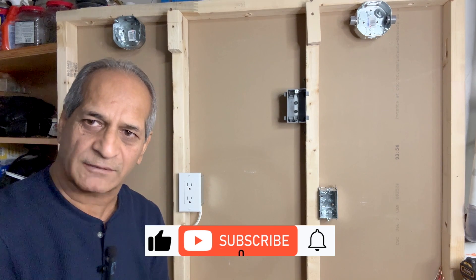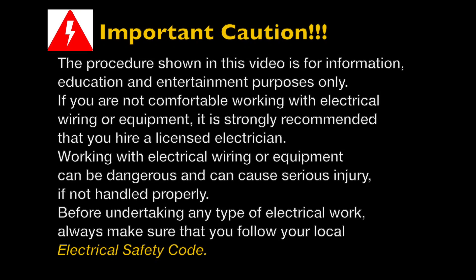This is an important caution: the procedure shown in this video is for information and education purposes only. If you are not comfortable working with electrical wiring or electrical equipment, I would strongly suggest that you hire a licensed electrician. Working with electrical wiring or equipment can be dangerous and can cause serious injury if not handled properly. Before undertaking any kind of electrical work, always make sure that you follow your local electrical safety code. Safety first.